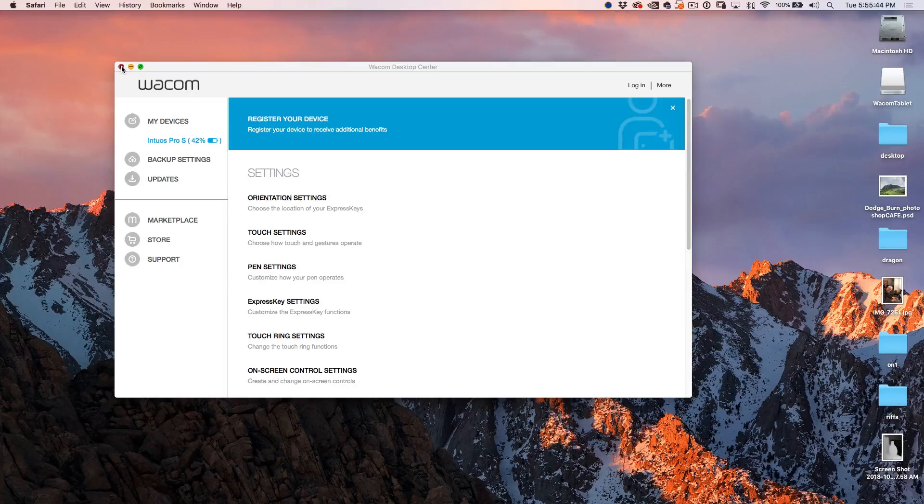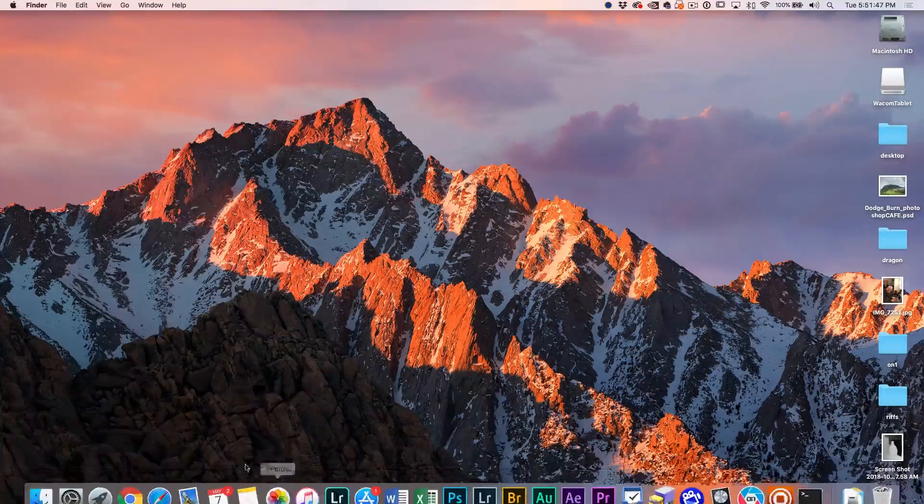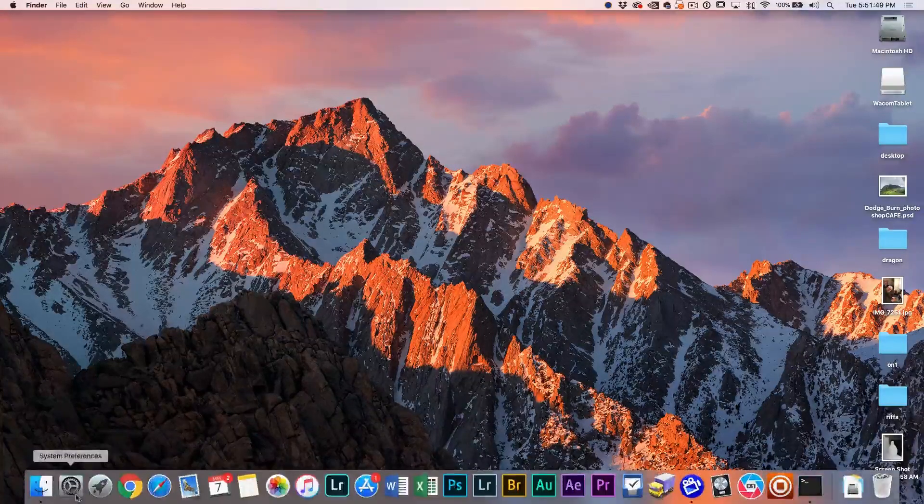So this is the Wacom Desktop Center and now it's connected. Let's go down to our Tablet Settings under Preferences. Make sure you install the latest Wacom driver — I can't stress that enough. People don't install the driver or they have an old driver and features don't work or the pen just doesn't feel right. You want to make sure that new driver is on there and things should work fine.